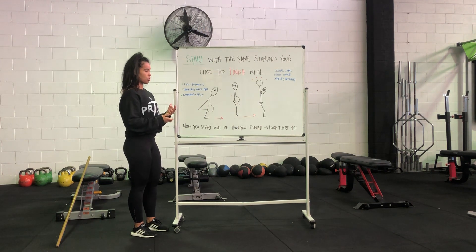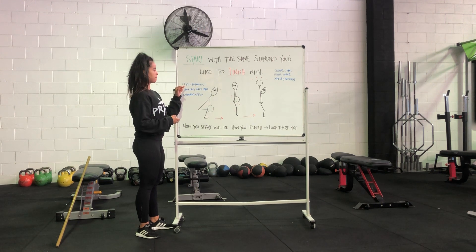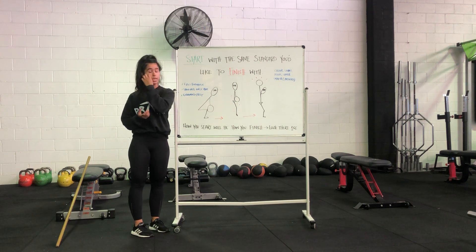It's usually something we can look at the start and fix up at the start of your lift. For the big ones with your Olympic lifts — I could go on all day about these, but I'll keep it really short. Eyes forward is a really important one, applicable to anything else.